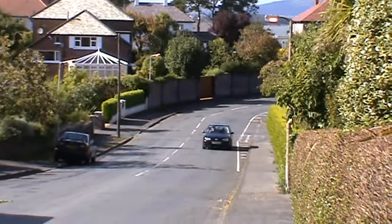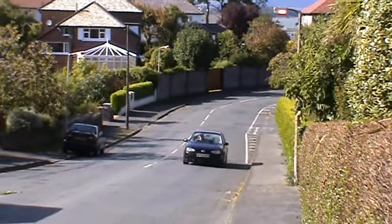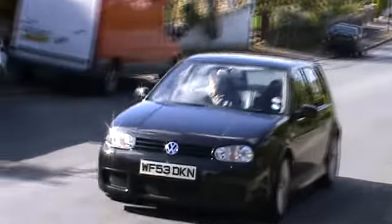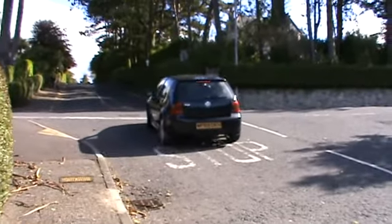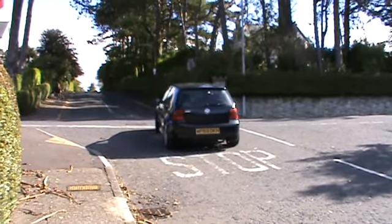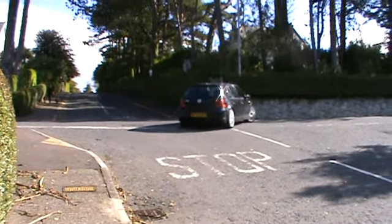At stickshiftmasterclass.com I describe holding point control and the exercises you can do to develop it in detail, but basically it's about balance — lifting your clutch pedal high enough to allow sufficient power to flow through to your wheels to prevent the car from rolling back, but not so high that it will lurch forward when that parking brake is finally released.